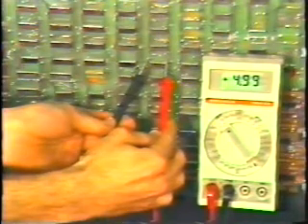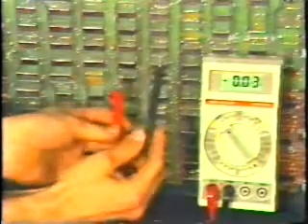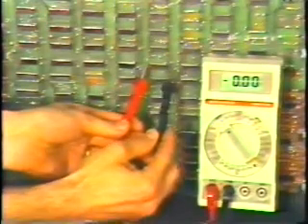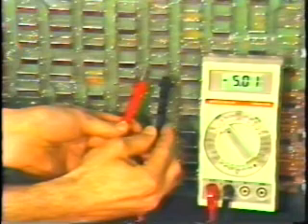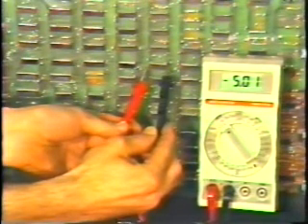It doesn't matter which lead you put where. If you accidentally reverse the meter leads, the meter will simply show a negative voltage. So with the digital multimeter, you don't have to worry about accidentally reversing the leads.